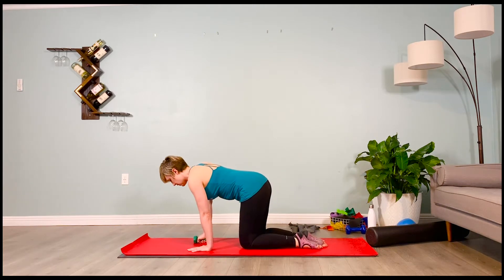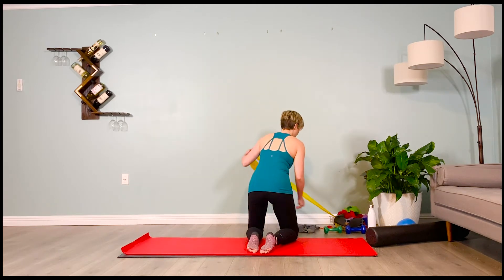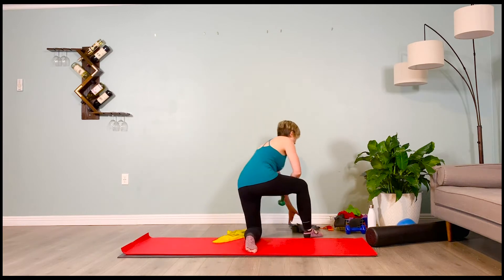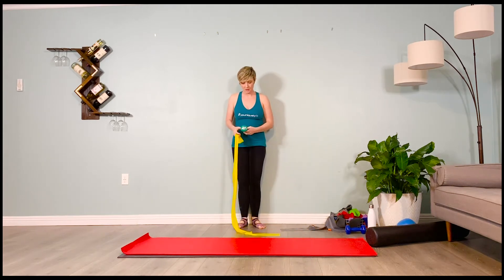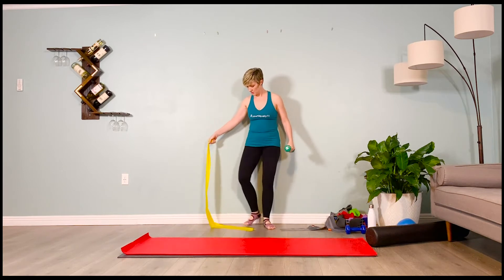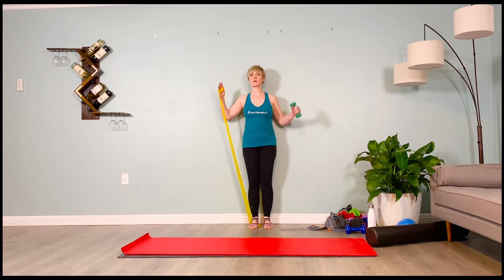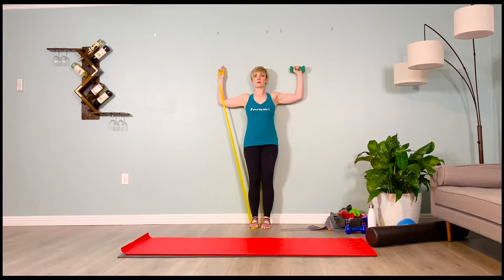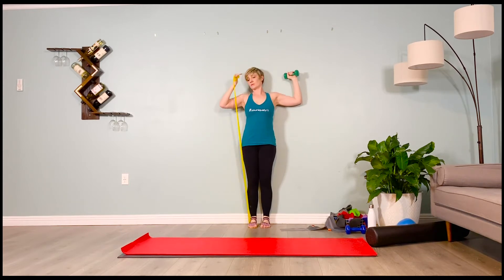We're going to come stand against the wall. We need our lightest theraband — that is our yellow theraband in the Uniquely Fit Kit — and our three pound weight. We'll be doing wall cactuses with our back flesh against the wall. Stand on the theraband, holding it in our non-dominant hand, holding the weight in our dominant hand. So both arms are loaded — one with a band, one with a weight. Both arms go into your cactus position. Stand on the end of the band with the same leg on the same side as the hand holding it. Make sure your upper back, mid back, and low abs are in, and your upper and mid back are flesh against the wall.